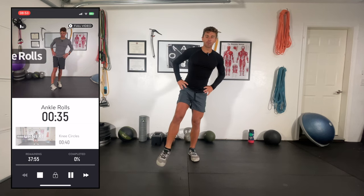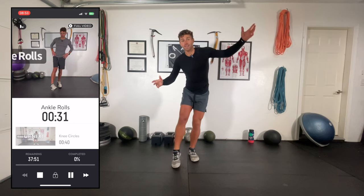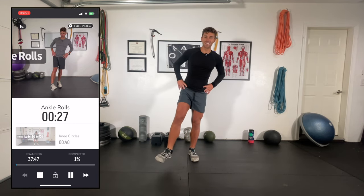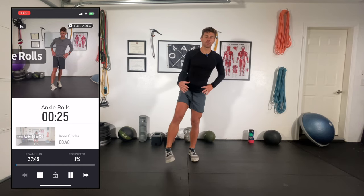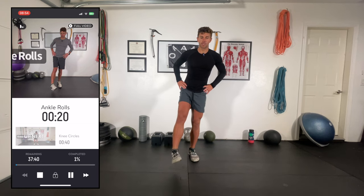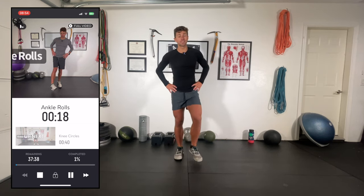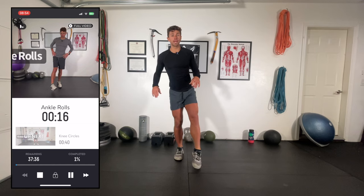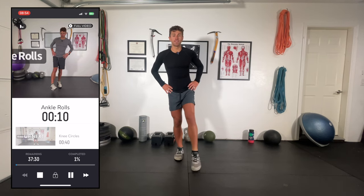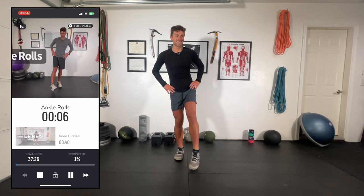For the dynamic warm-up, just 40 seconds of ankle rolls. It might not seem like much, but you're balancing on one leg, which is good, and we're getting the range of motion going with the ankle. Make sure you're switching sides — it's only 40 seconds for both ankles. If you want more time, pause the video or do them before you hop on one of these workouts in the future.